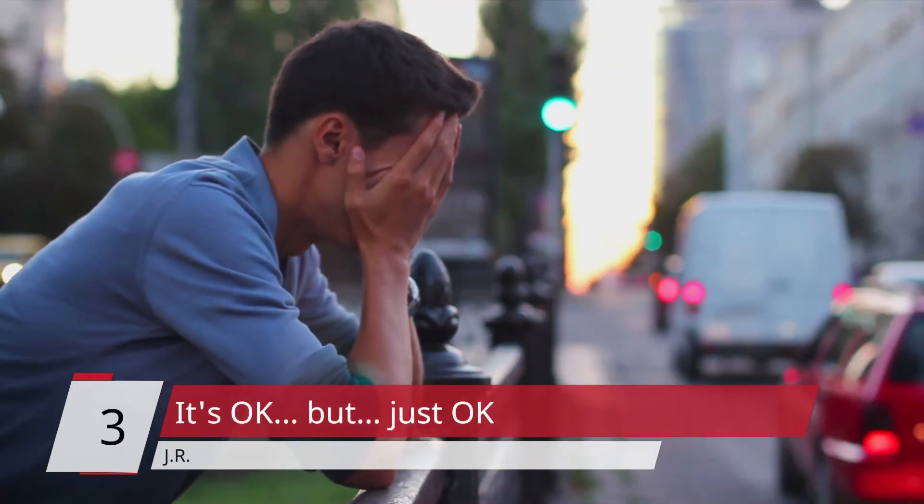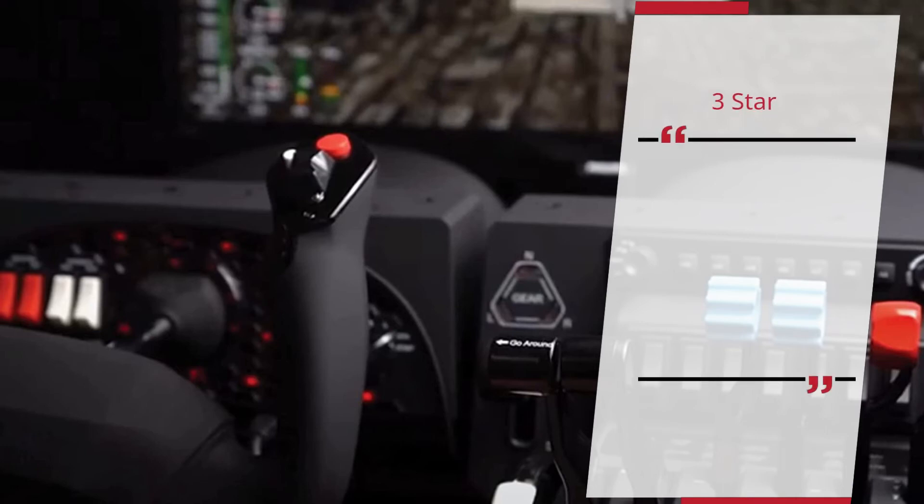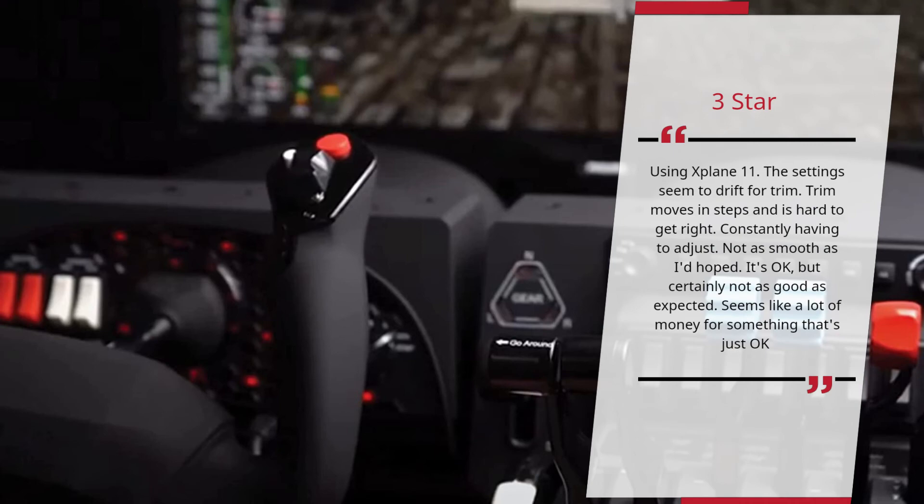It's Okay, But Just Okay — J.R. 3 Stars. Using X-Plane 11, the settings seem to drift for trim. Trim moves in steps and is hard to get right. Constantly having to adjust. Not as smooth as I'd hoped. It's okay, but certainly not as good as expected. Seems like a lot of money for something that's just okay. — J.R.